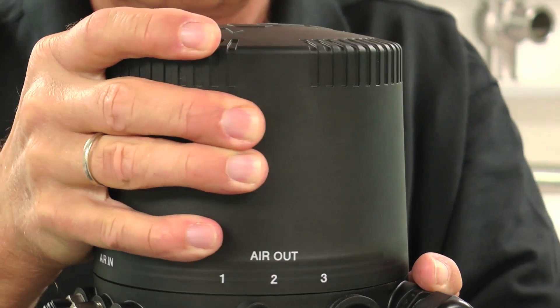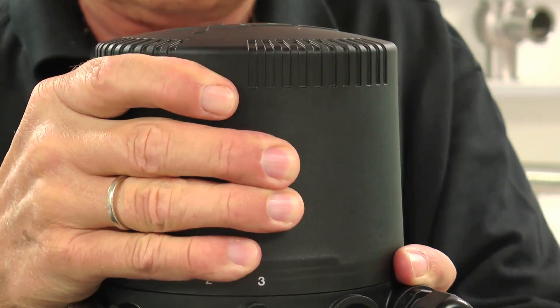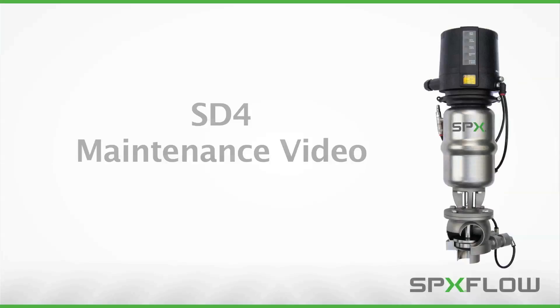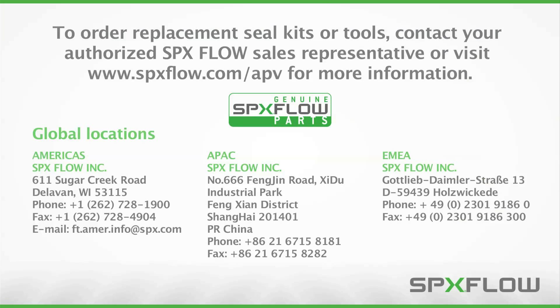Install the control top cover and tighten until the window and the LED stripe are aligned. Following these procedures will help you properly maintain your SPX APV SD4 valves to maximize operating life and maintain process integrity. To order replacement seal kits or tools, contact your authorized SPXflow sales representative or visit www.spxflow.com/APV for more information.